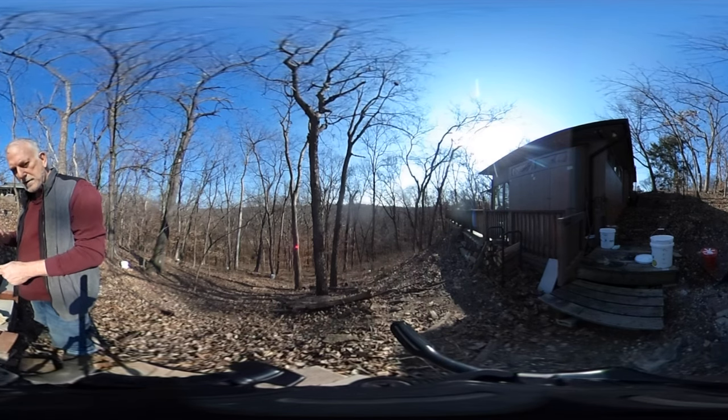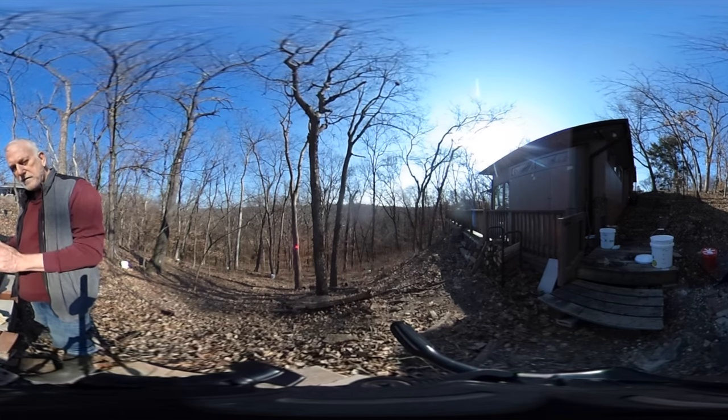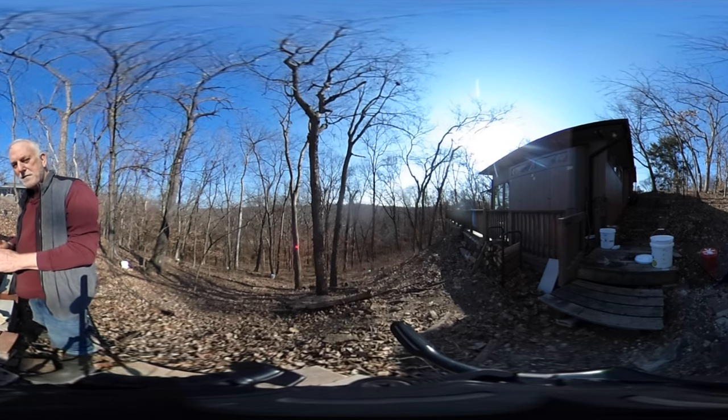So I take it out and strain it, and I either put it in jars to let it settle or I'll just go ahead and bottle it, seal it, label it, and then it's ready for pancakes for the next year.